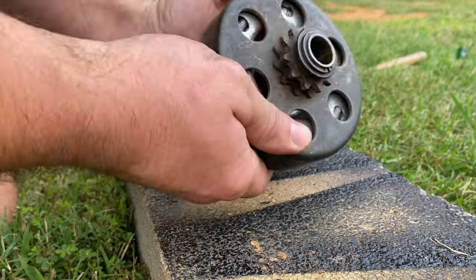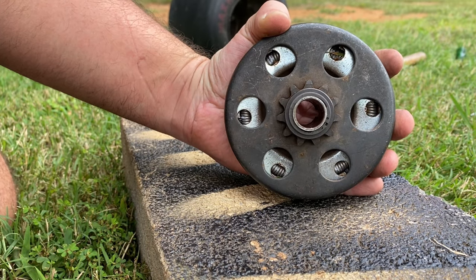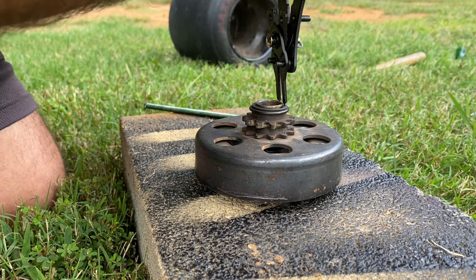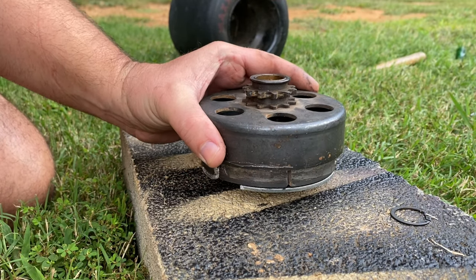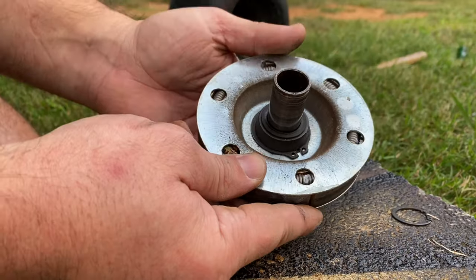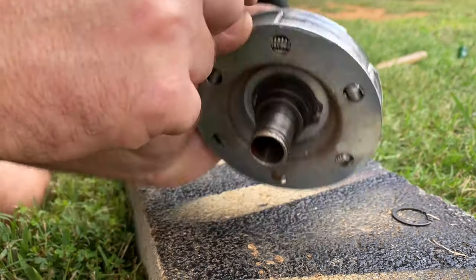Got the clutch off. Now we have to take it apart. As you can see, there's a snap ring right there — we're going to take that off and we'll be able to slide the drum off. Snap ring's off and as you can see you can just pull the drum right off. Now with the drum off, we can take this larger snap ring down in here off, and then we'll be able to get to the factory spring and the shoes.